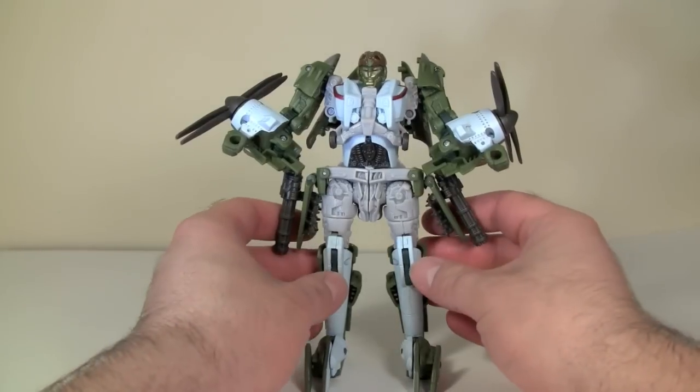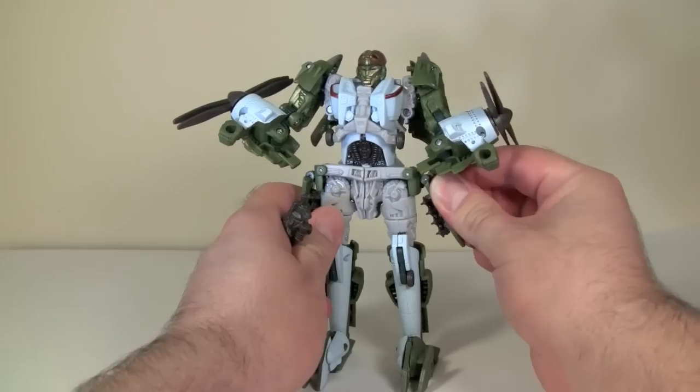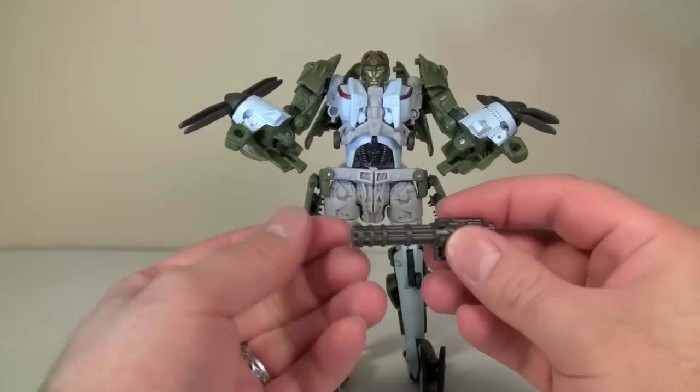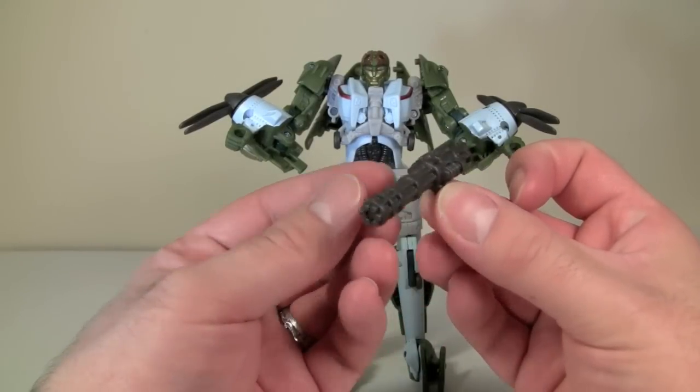We're going to start out in robot mode, since that's the way the figure is packaged. He does come with two guns, which can be attached to his side skirts. They are two Vulcan cannons, and they're very nice — very nicely detailed for weapons.